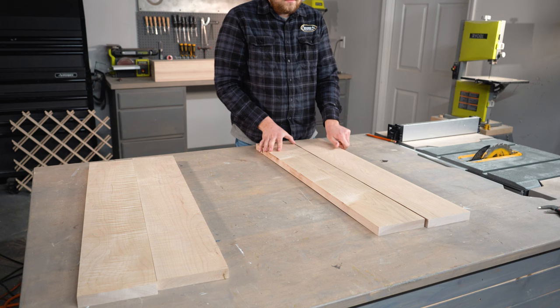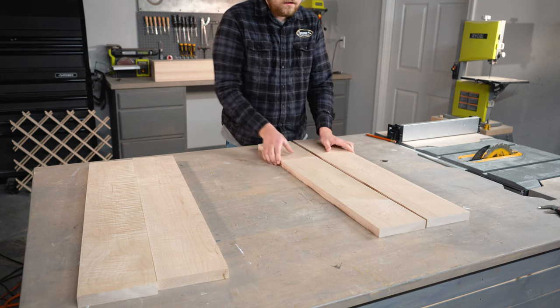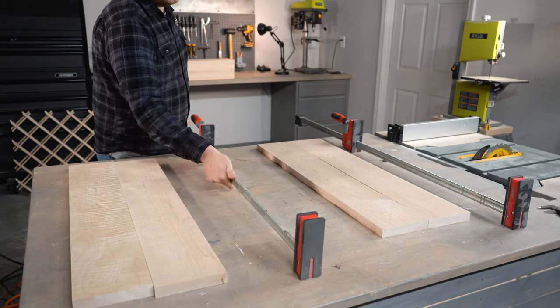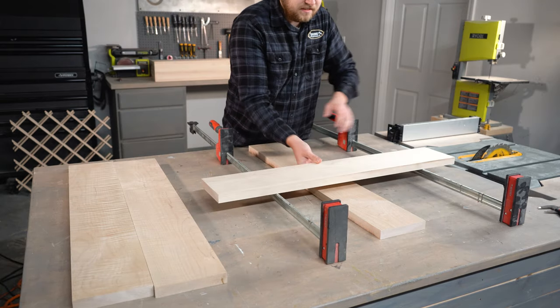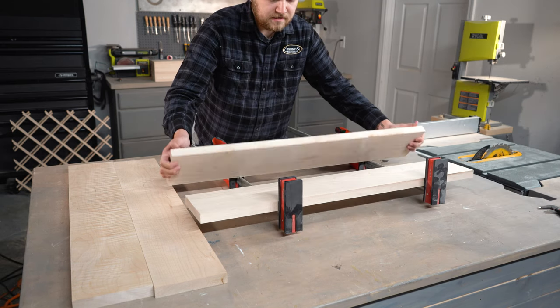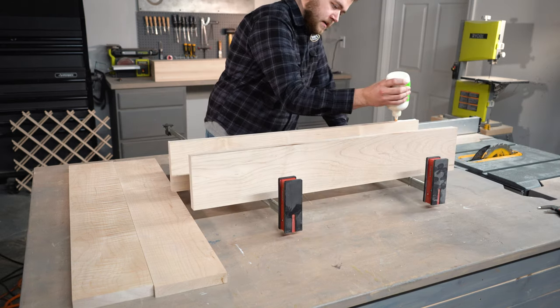The only thing left for our panels is to lay them out in the proper orientation and add some wood glue to each seam. It's important to add as many clamps as possible to ensure that your panels are staying flat as they're drying. We chose to butt joint these boards, but you could use a reverse joint or a biscuit joiner depending on your preference.